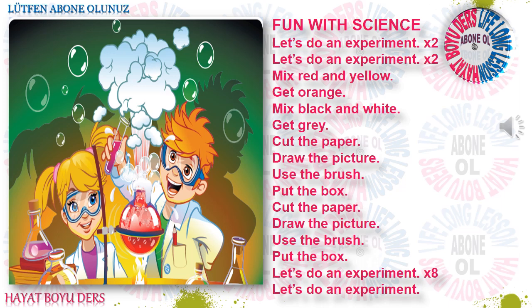Mix red and yellow, get orange. Mix black and white, get grey.